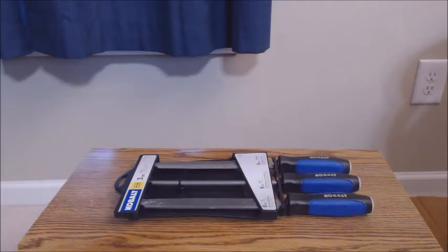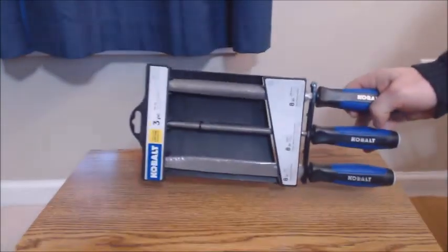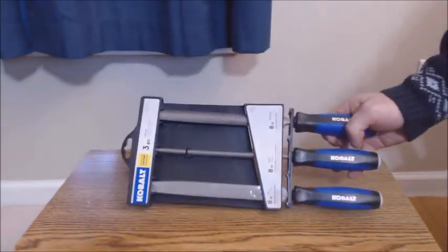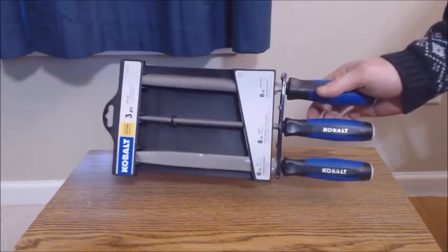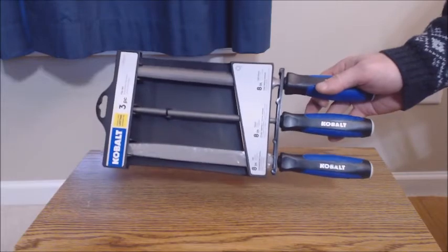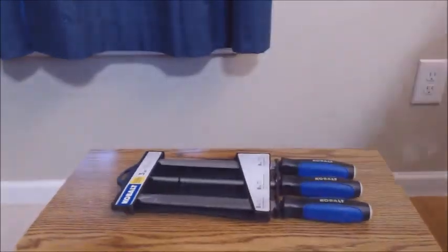J-Wink Reviews here, and today I'm reviewing the Cobalt 3-piece 8-inch file set. Included in this set is a sharpening and finishing mill file, a round file, and a half round file.